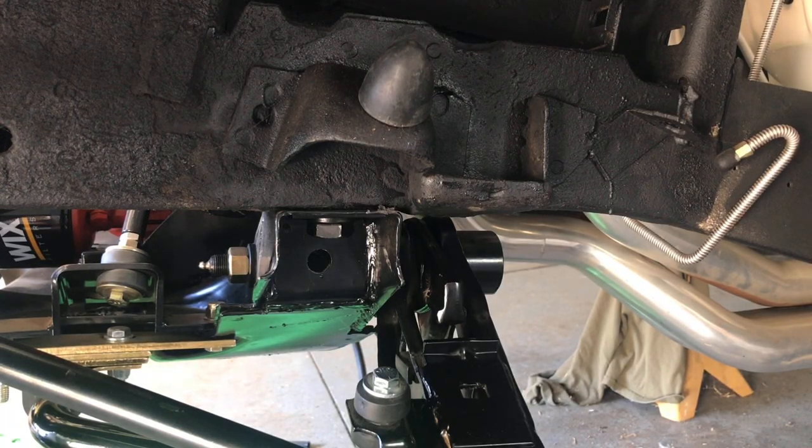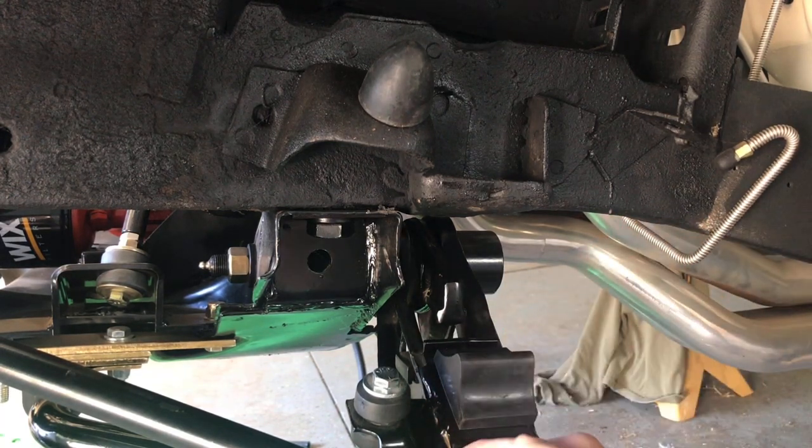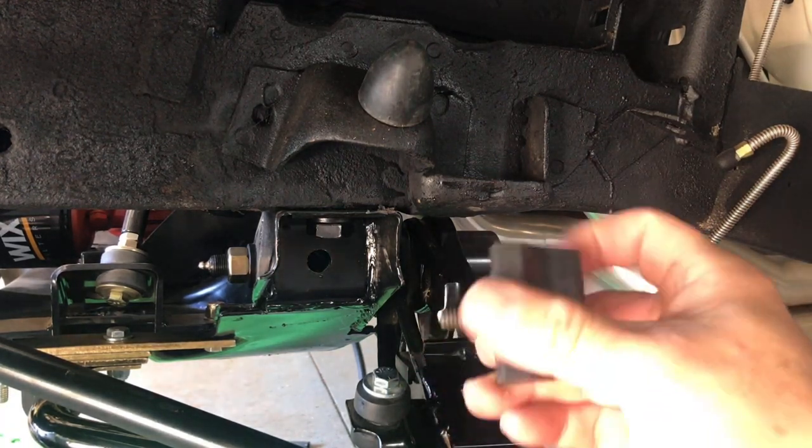The last one I did, I think it was the 68 Charger — I had already bolted it up so I sawed it while it was on the car. But there's a lot of stuff that gets in the way, so it's easier to cut it. I'll put it in a vise and cut it before it's bolted on.